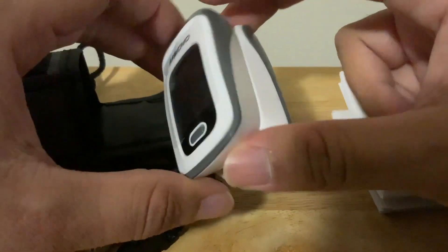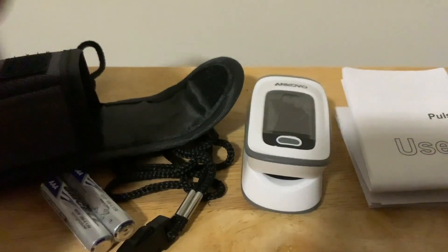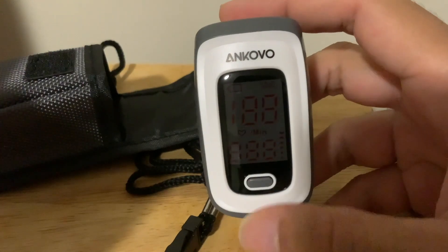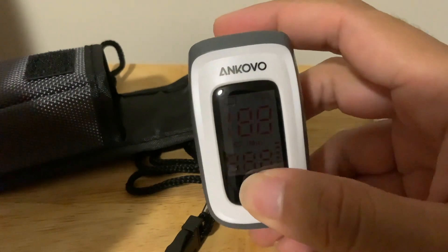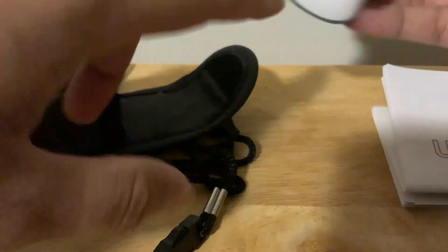I'll be giving my review as I use it — I'll let you guys know how it is. Now to start it, you're going to press this button, and I'm going to leave my finger here.